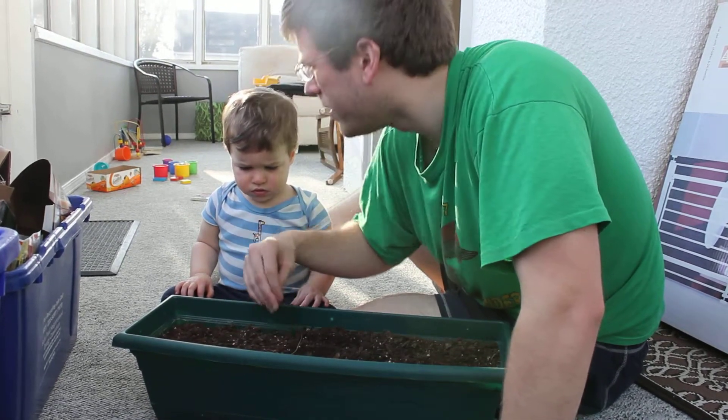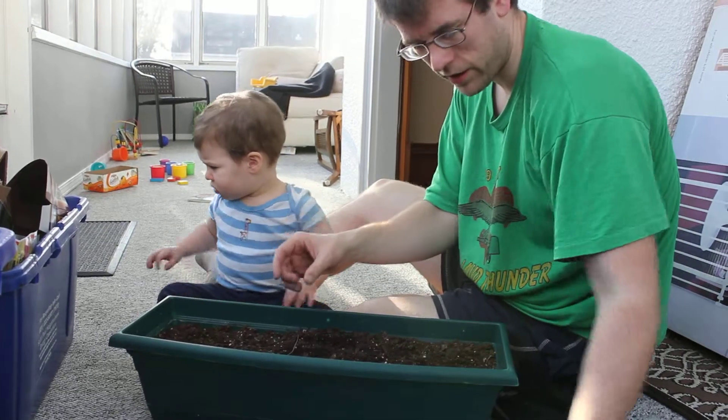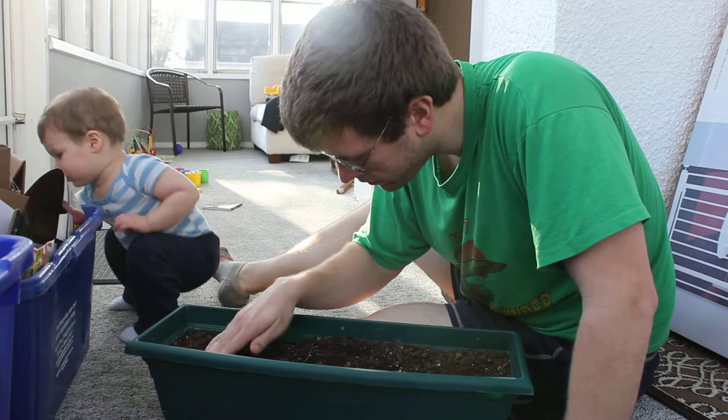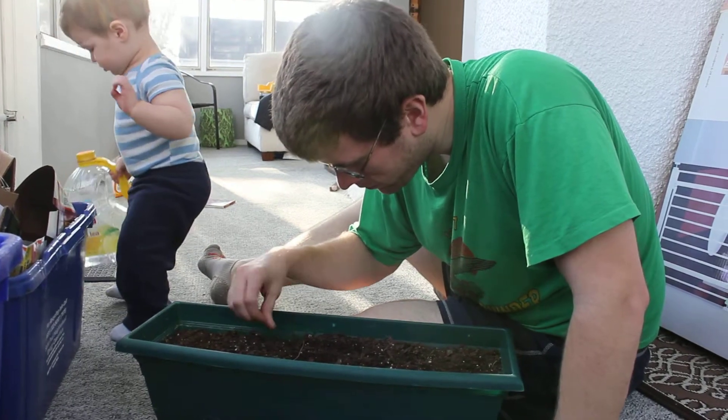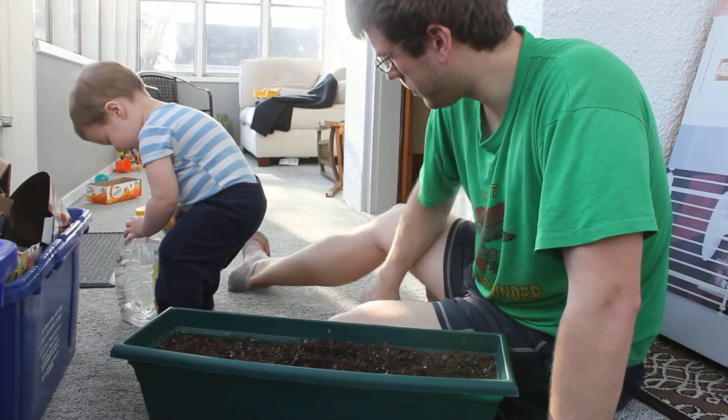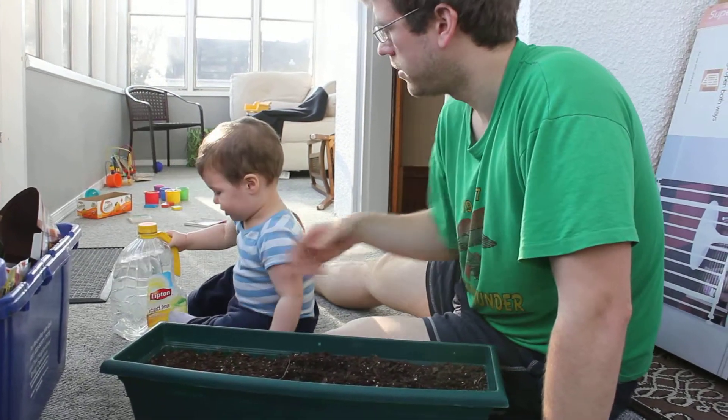Now, can you hand me that water? The water jug? Can you get that? Good job. It's heavy, isn't it? Seven pounds. Here.